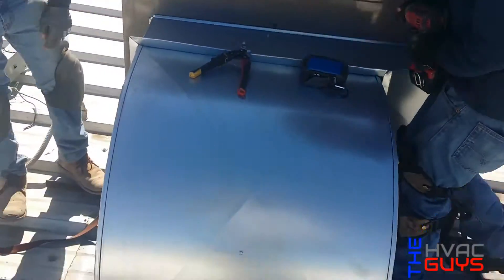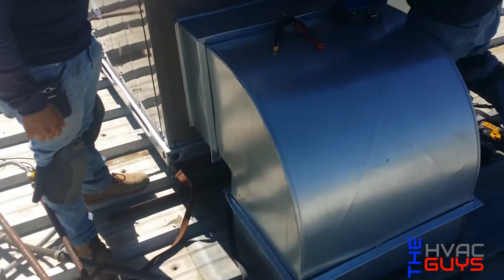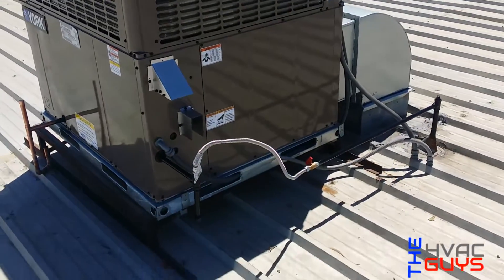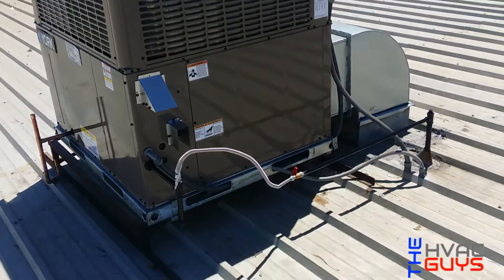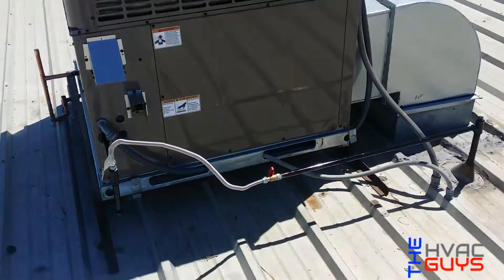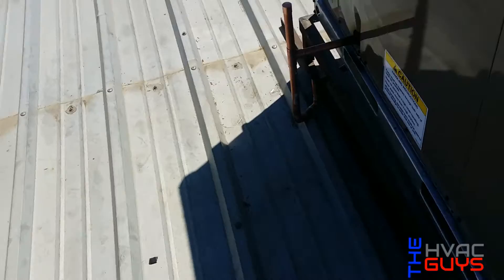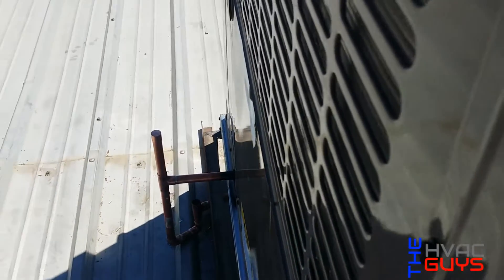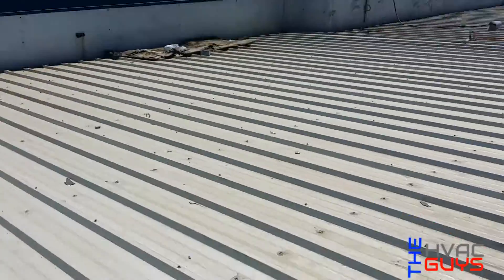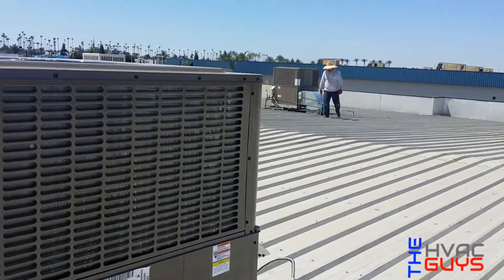All right, so here's the finished product. Beautiful York. We got the other one over there — it's the same thing as this.